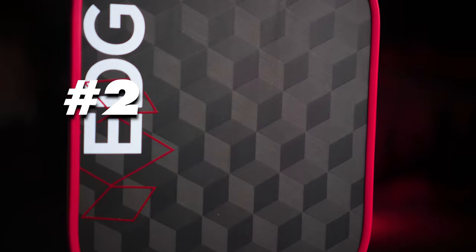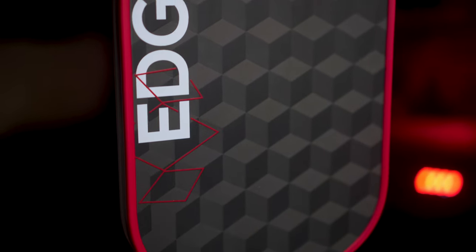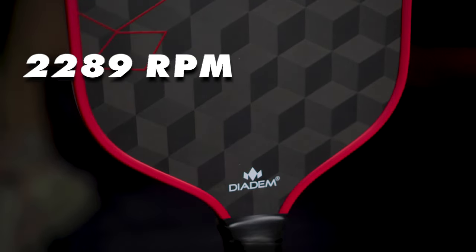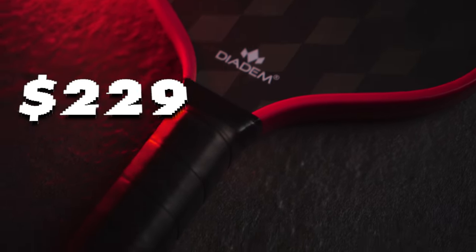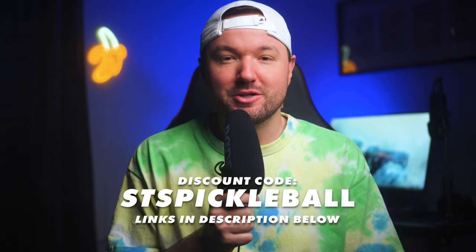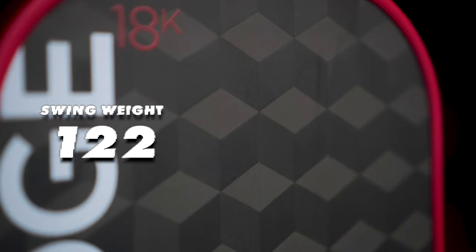Coming in at number 2, we have the new 16mm Diedem Edge 18K. The Edge 18K comes in at a pretty crazy 2289 RPM, which gives it the potential to dip extremely hard over the net and makes adding spin to dinks a breeze. It comes in at $229, and you can get $23 off by using code STSPICKLEBALL at checkout, making the price $206. The swing weight comes in at 122, which makes it a touch slower in the hands, but everything else this paddle is offering more than makes up for that, in my opinion.